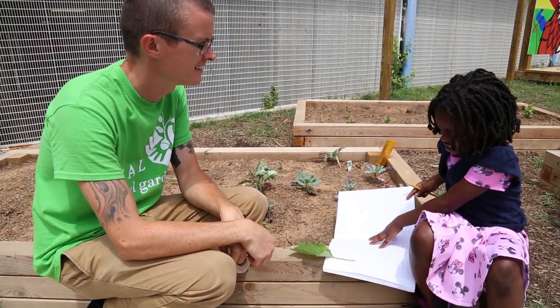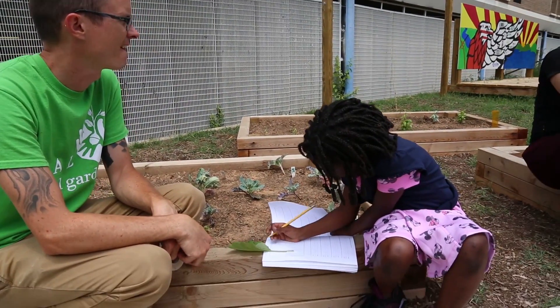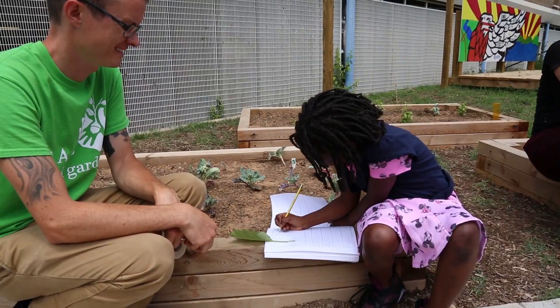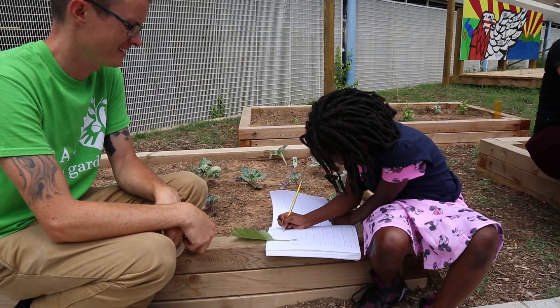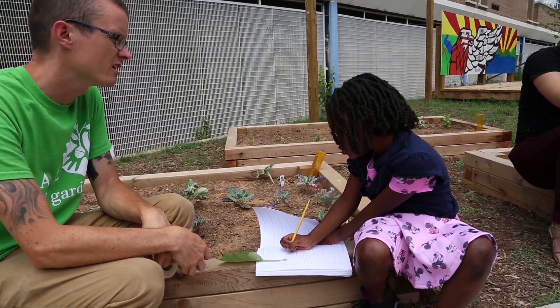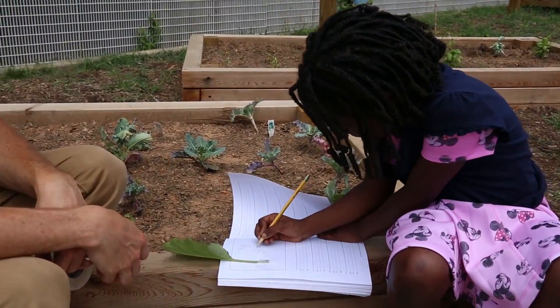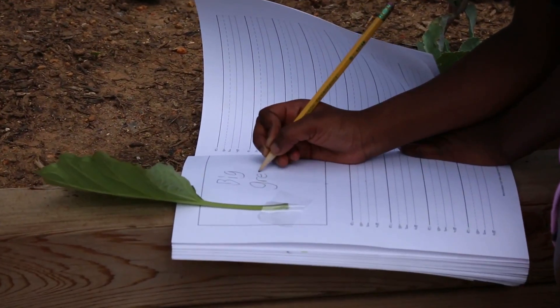Nice. Are there traits we can think about? We can think about color, shape. You're on a roll, keep going. That's great.